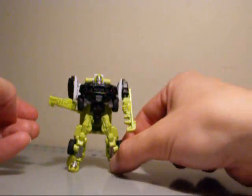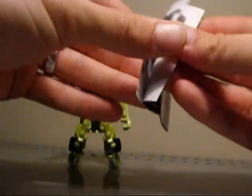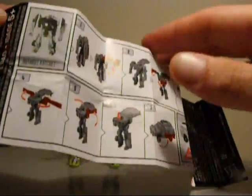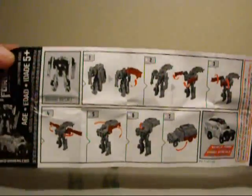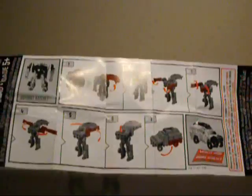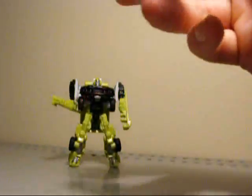Okay guys, here we have Ratchet out of the package. Just to give you a quick look, he does come with some instructions, which I don't normally use — it's such a small figure we won't really need it. But just to give you a look at what the instructions look like — I think it's a CG render of the actual mold. It could be just a toy transformation diagram, but it's not drawn like how it normally is, which looks pretty decent and gives you a better perspective on how to do things.